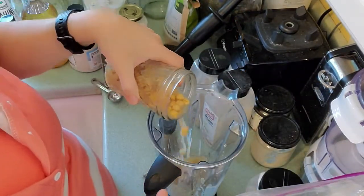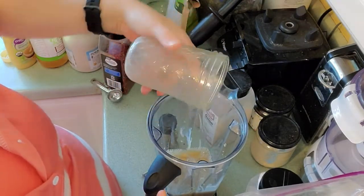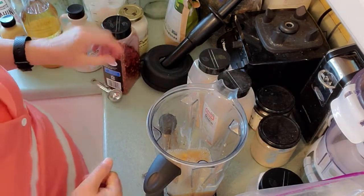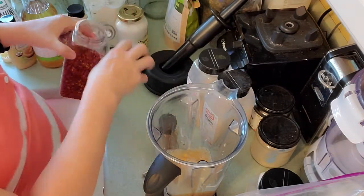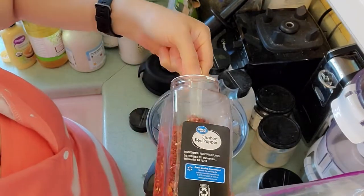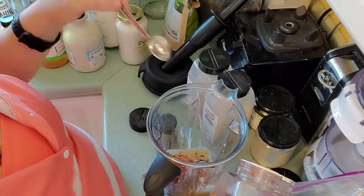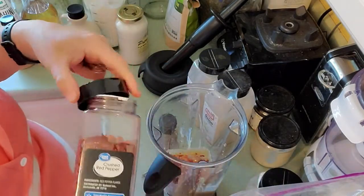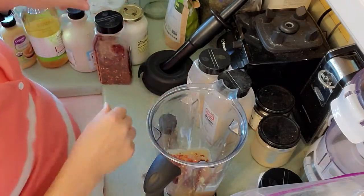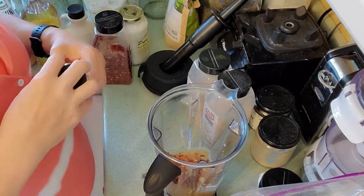You can use this as a dressing as well — it's super good. If you like a little spice and a little sweet in a new dressing, it's really good. Now we're going to add one tablespoon of red pepper flakes. You can add more if you like. Todd usually tops his with some homemade hot sauce, like the kind you can buy on store hummus that has red pepper on top with garlic.